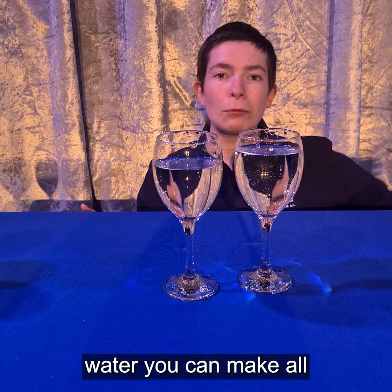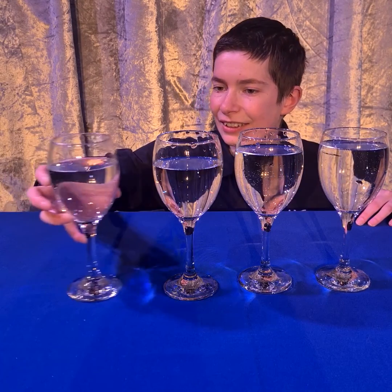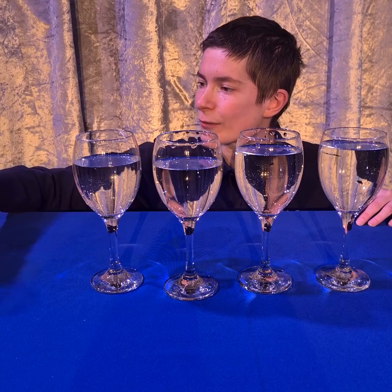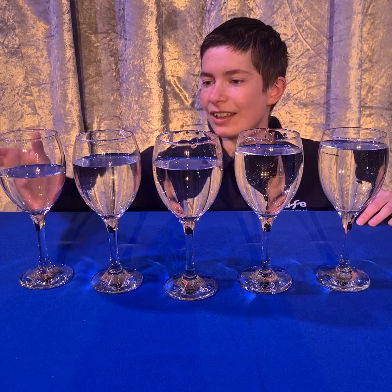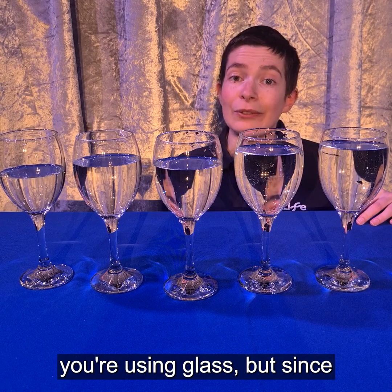With different amounts of water, you can make all sorts of different sounds. You can try this at home and make all sorts of different songs, although be careful when you're using glass.